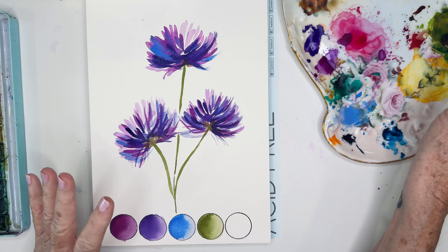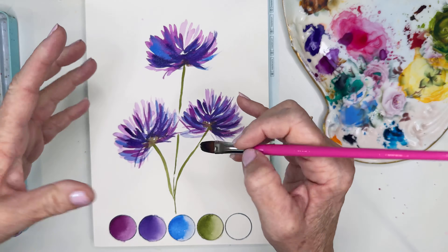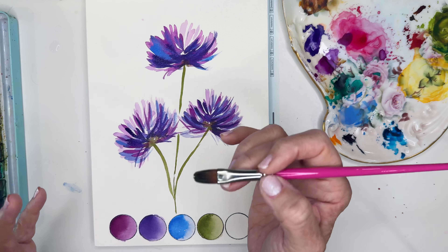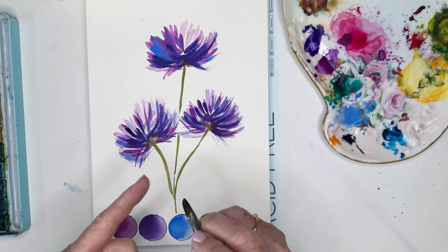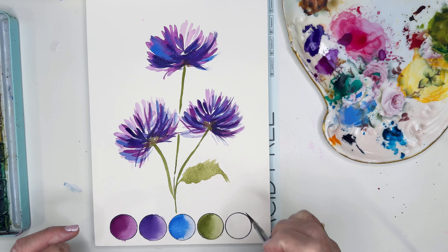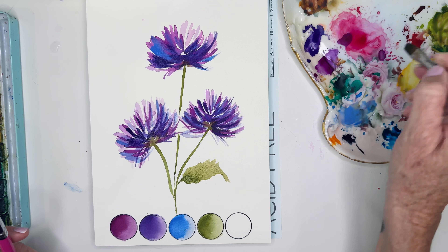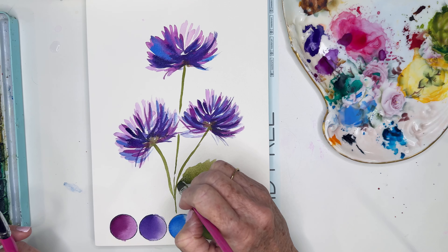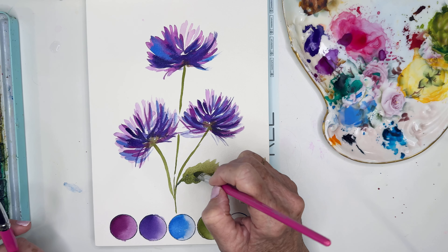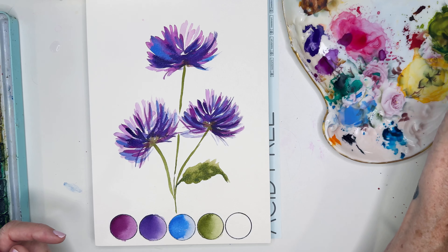Let's go for those leaves now. See, this is what's so great — I can use this brush for both the petals and the thin stems. I love being able to use one brush. I'm using the edge here — you could almost use an angle brush too. Then I'm just tapping in a little darker value for interest. Look at that — just touch around and then leave it alone and let it spread. Back into my green, let's do maybe a little leaf here.